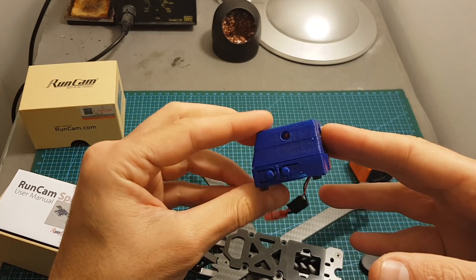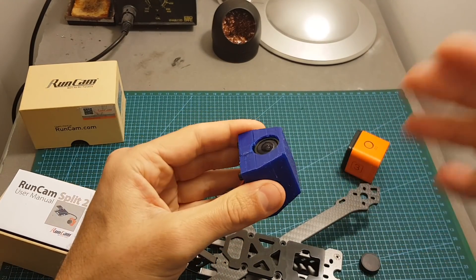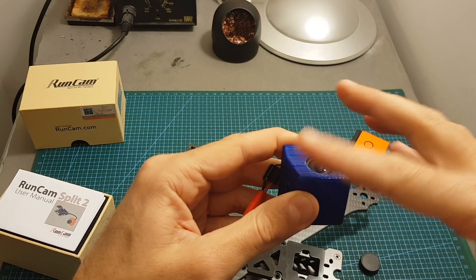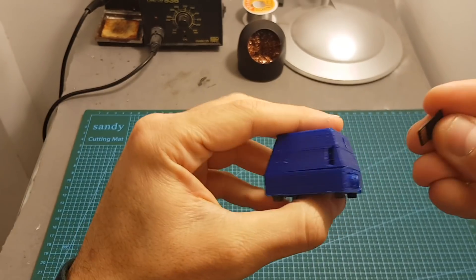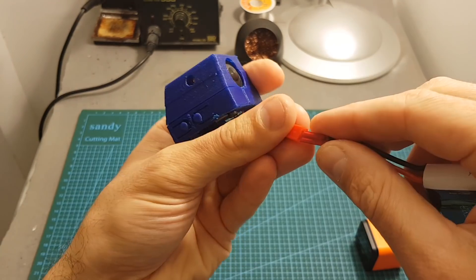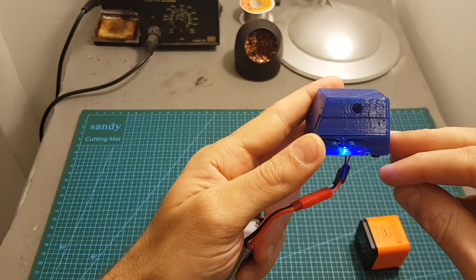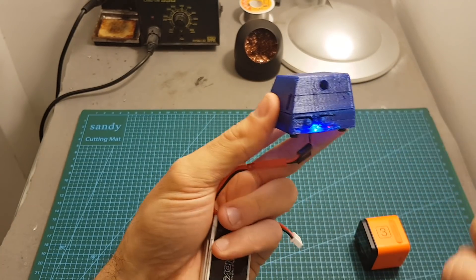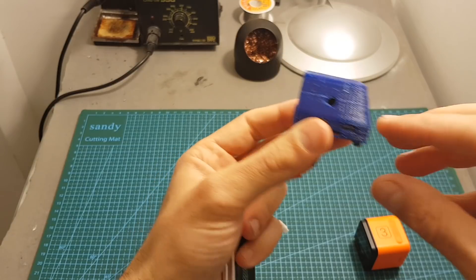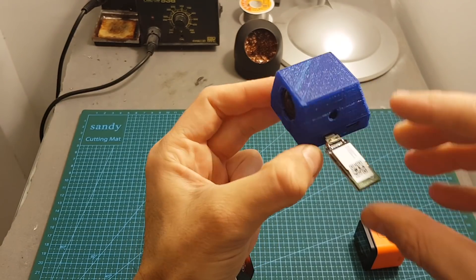Another nice thing — especially if you have a 3D printer — is that if you crash it and the case breaks, you can just print another one. You can also add some glass or an extra layer to protect the lens, although I think it's pretty well protected inside the case already. To confirm it's working, I'll insert a micro SD card — it's easier to use tweezers to remove it. Let's power it up. You can see it's working, it starts recording. Press this button to stop recording, press it again to start, and the blue light indicator shows it's recording. Both ports are accessible — for example, you can plug in the Wi-Fi module and it works.